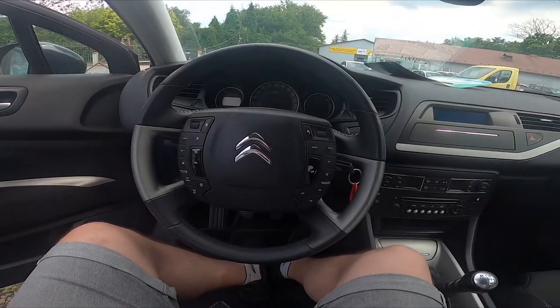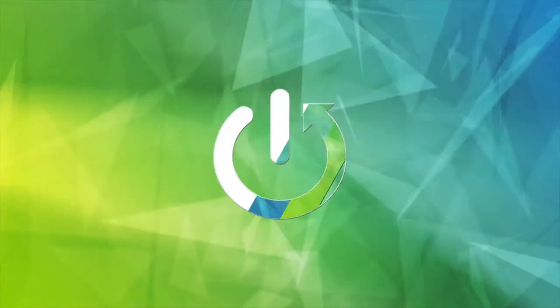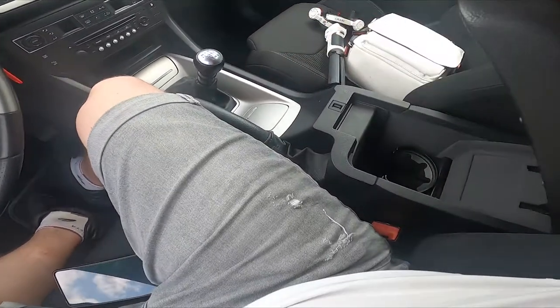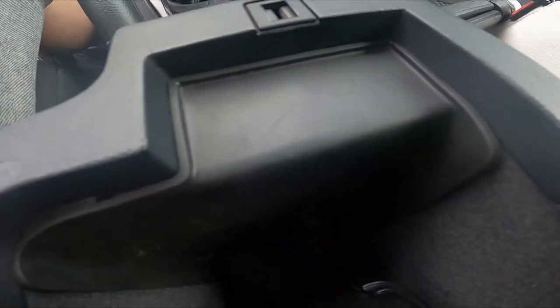Hello, today I'm in C2 and C5. In this video I'll show you where the aux jack is located. In the beginning, let's enter the armrest — and the aux jack is located right here.